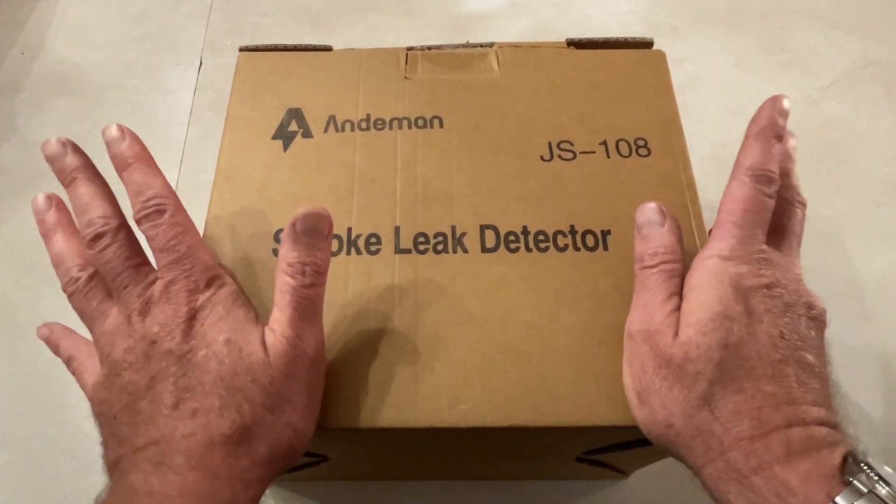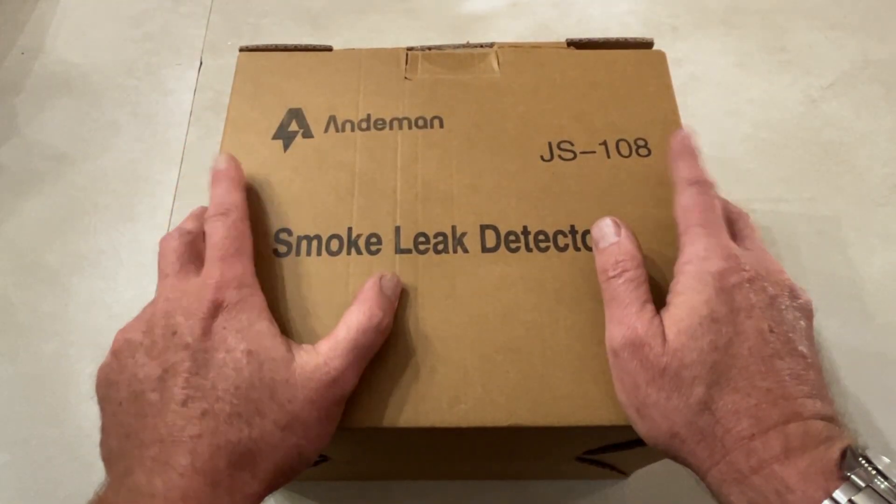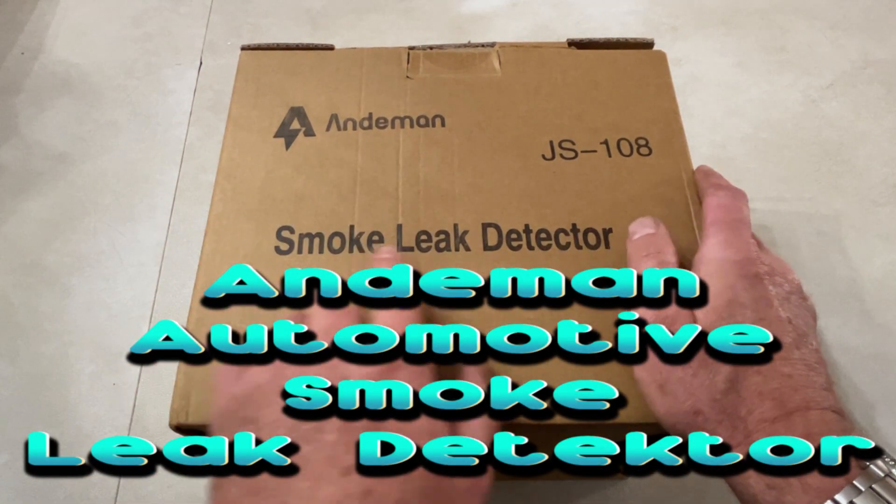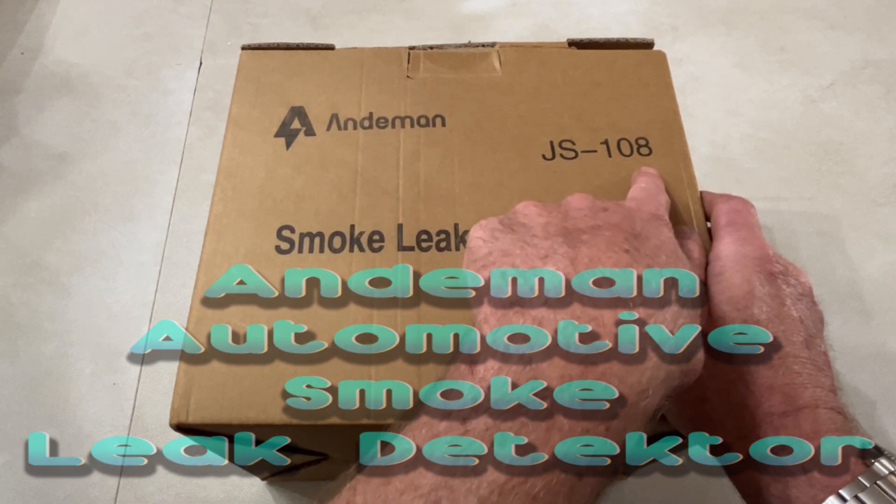Anybody that works on cars for a living or just as a hobby knows what this is for. This is a smoke leak detector, and this is from Andyman. The part number is JS108.